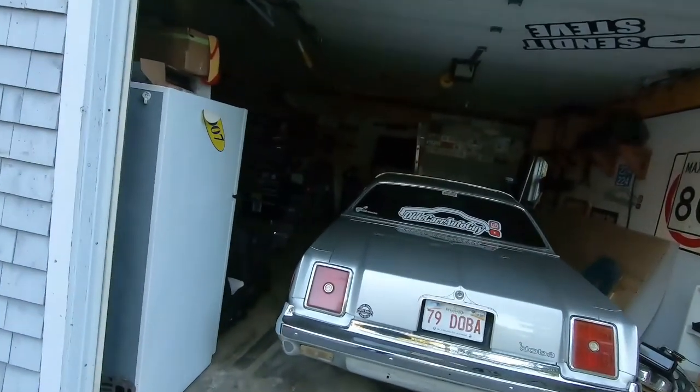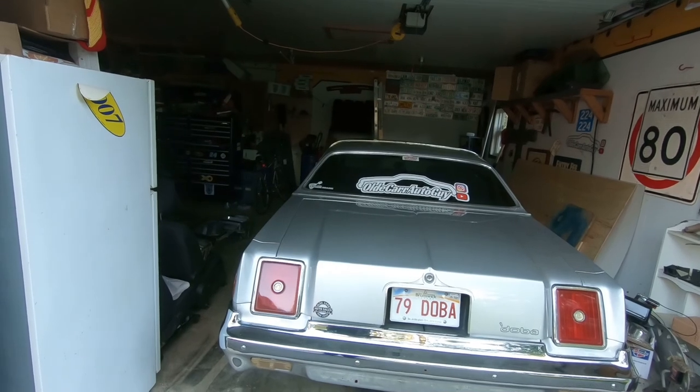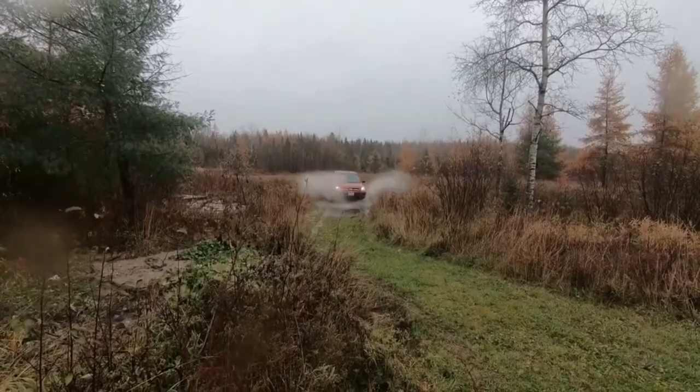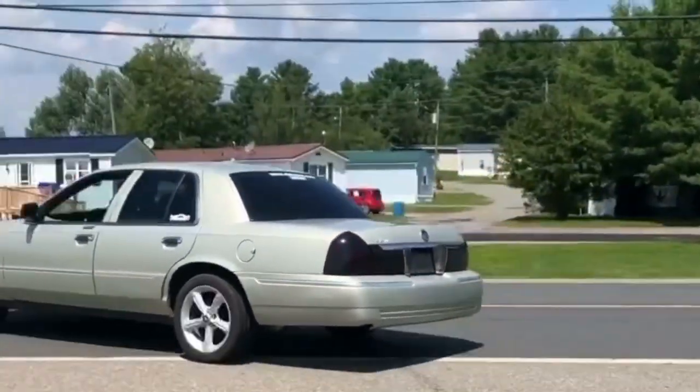Good morning guys, welcome back to the channel. This morning we are taking the old Mopar to work. A couple things we got to do to it: one, it needs an inspection, and two, we're gonna see if we can nail down that tachometer, so stay tuned.